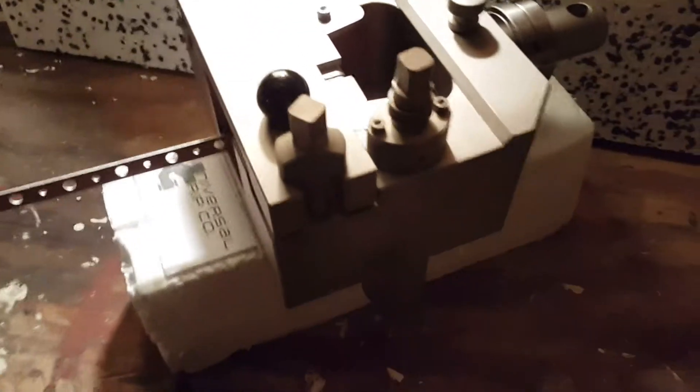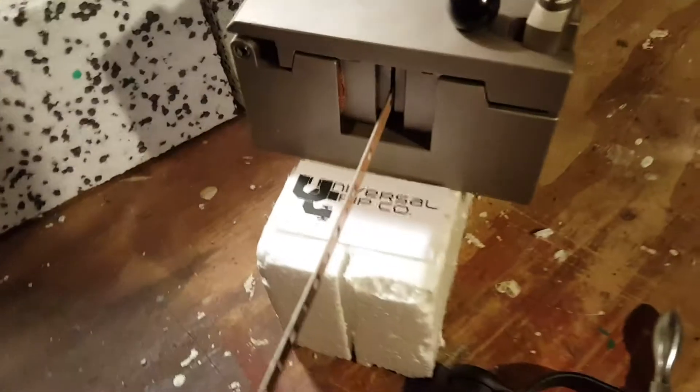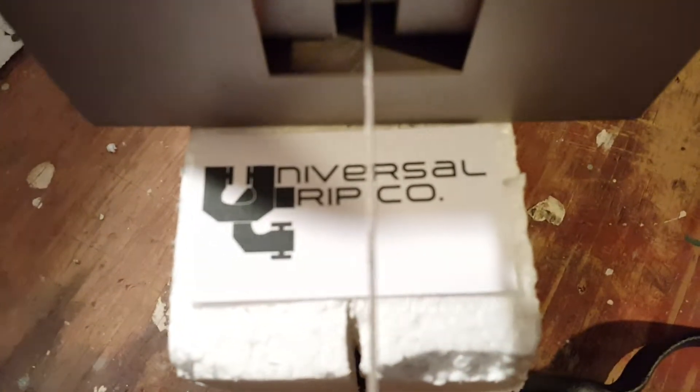Our 100kN wedge grips with the closing door design. If you have any questions on any of our equipment, you can visit us at UniversalGripCo.com. Thanks for watching.